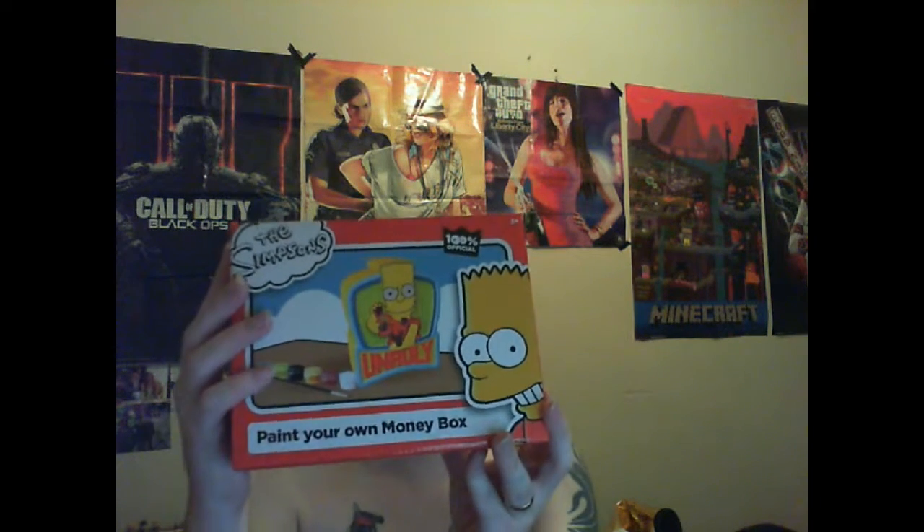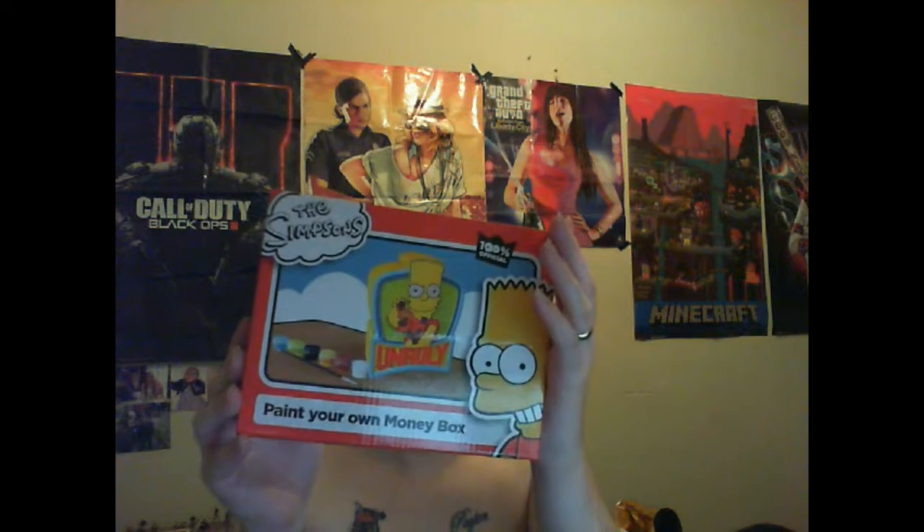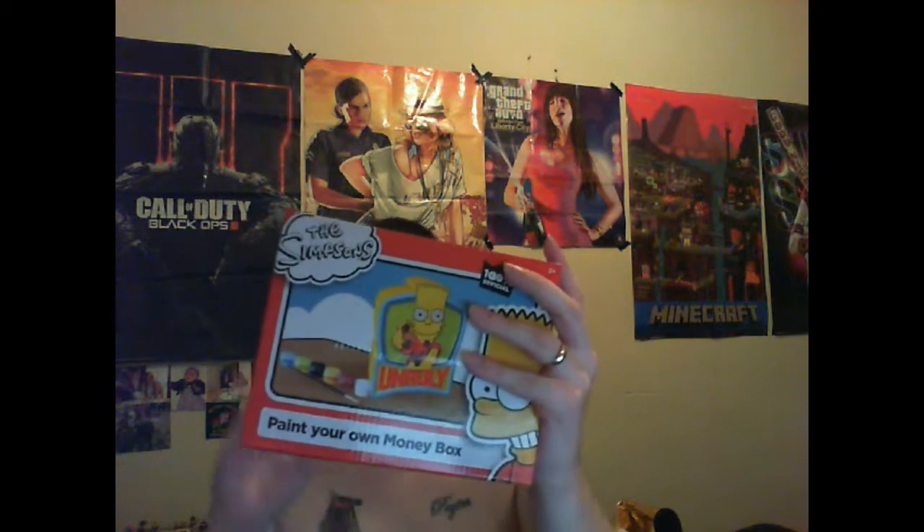Our next bargain find — we've got the Simpsons money box, a paint-your-own money box from Home Bargains for £2. Everything is included in the box so you don't need to go out and buy any paints. I might film myself doing it and put it at the beginning of a vlog or on this video — totally up to you guys, let me know. I'll be tweeting about it so you can let me know through that as well.